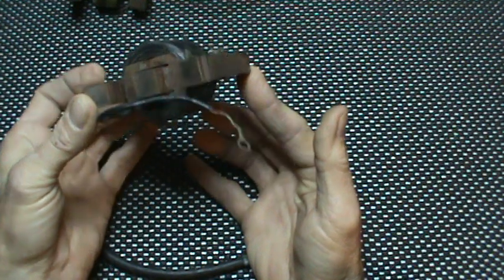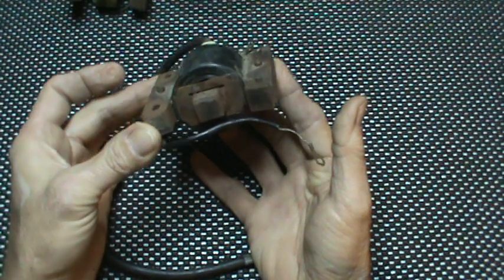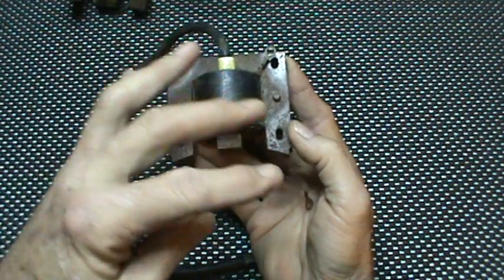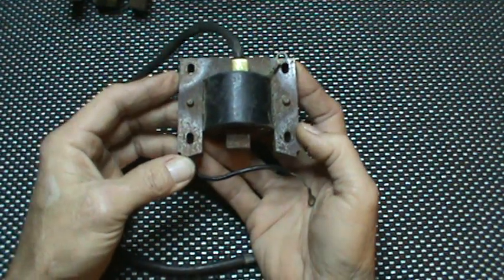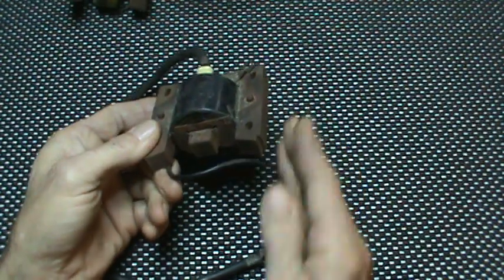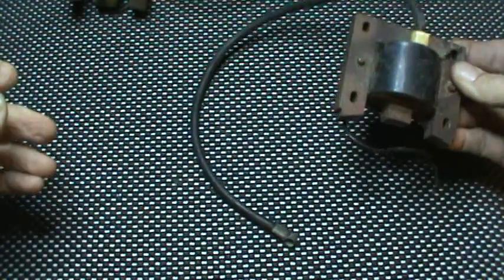This is the only serviceable coil in this style of configuration that Briggs makes — being able to replace just the coil pack. Now we're going to step up to the next style of coil.